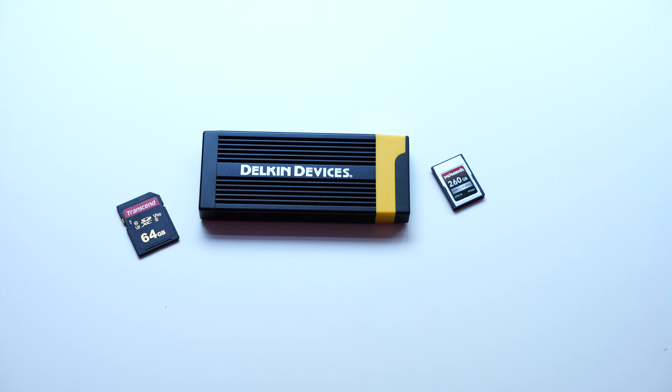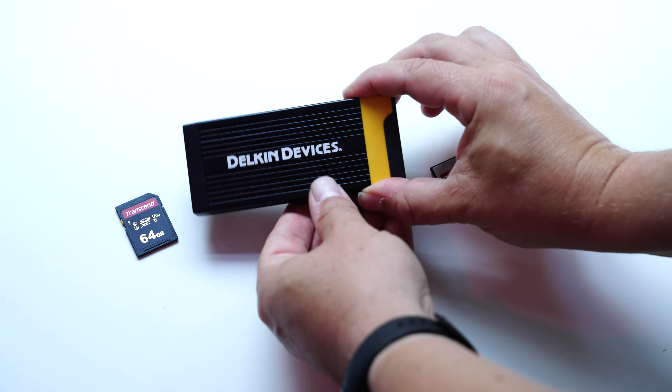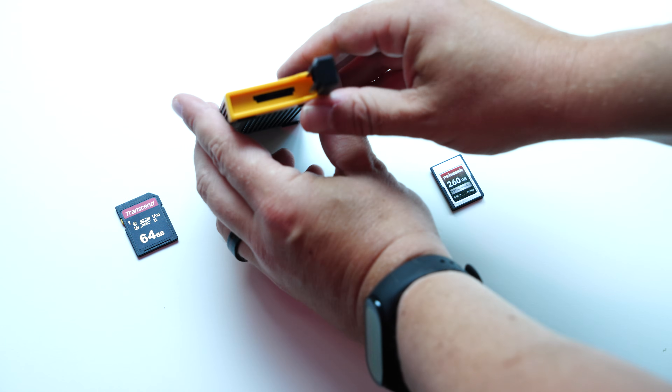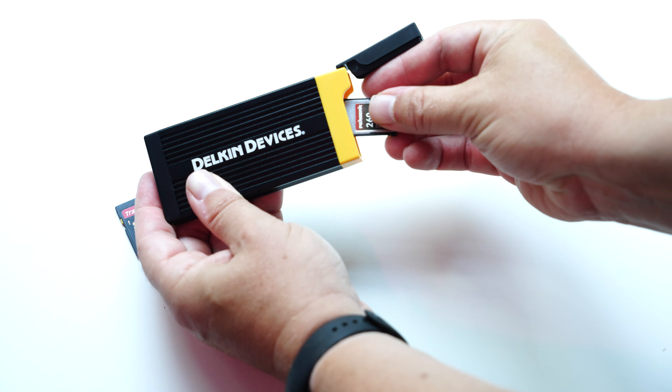On the side you've got an SD card slot. You can open up the slot — there's a little hole there — and it's actually spring-loaded, so you put in the CFexpress card like this, push it in and it'll go in.